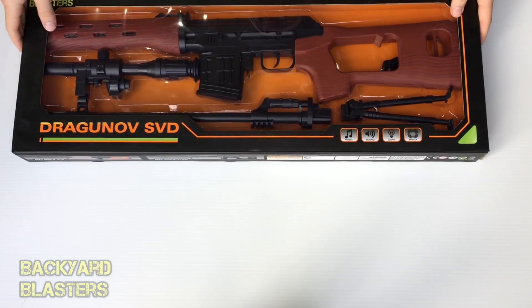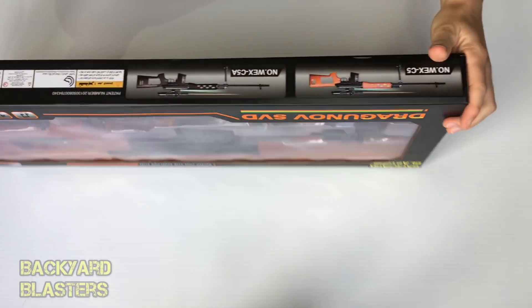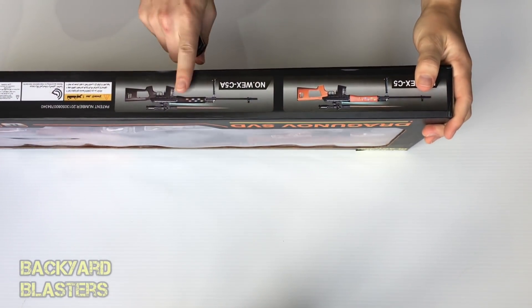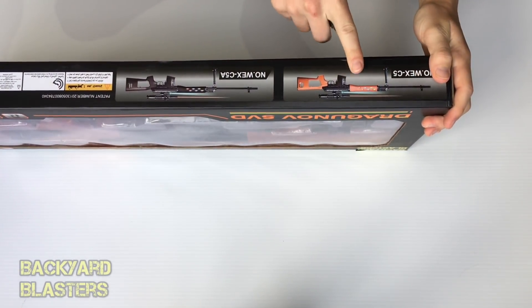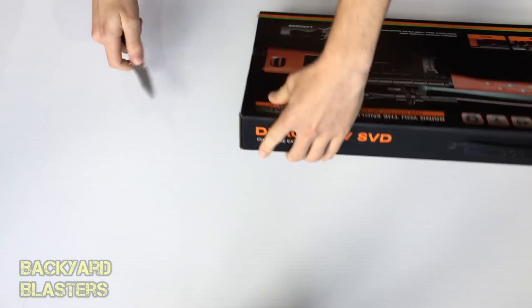There is another model here by the looks — that one is in black, and this is the one that's in this box.